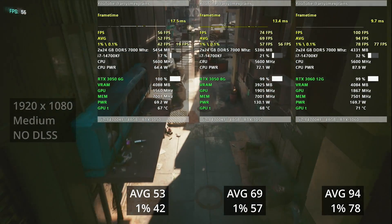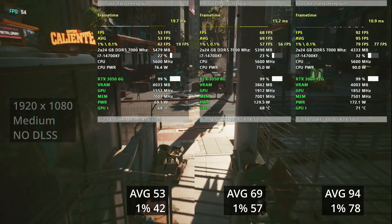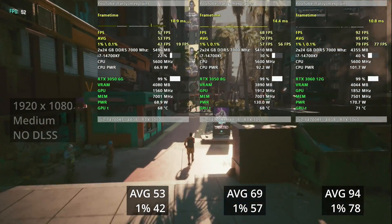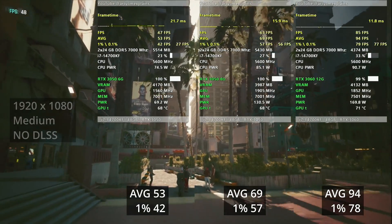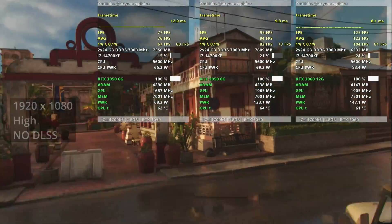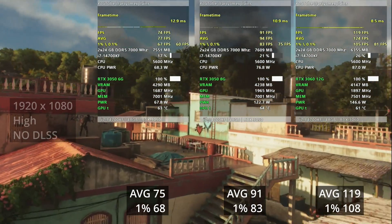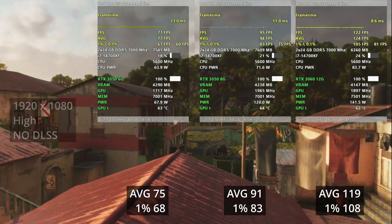The previous 3050 with the same settings easily delivers above 60fps, and the performance gap between the two 3050s is now more than 25%. So the new 3050 is just not enough for comfortable gameplay on medium settings. You will have to lower the graphics quality or use DLSS — we'll talk about DLSS later. The 3060 is basically unreachable, with more than 60% difference. Next is Far Cry 6 with high settings, and we see the same thing: the older 3050 is just 25% better.